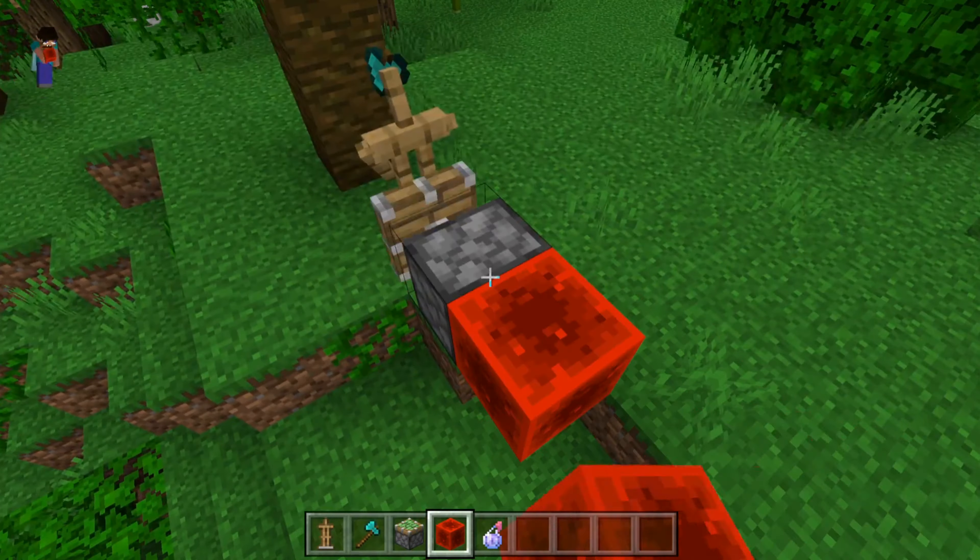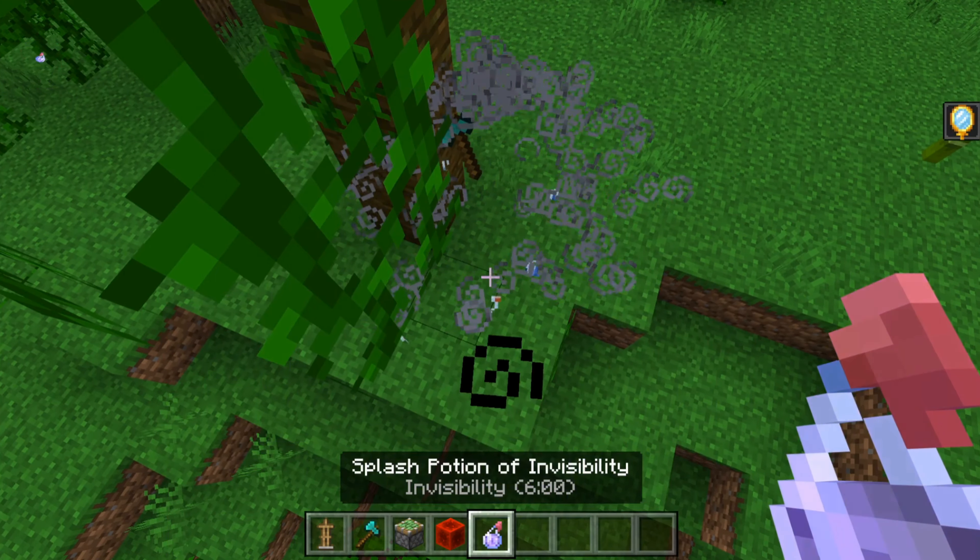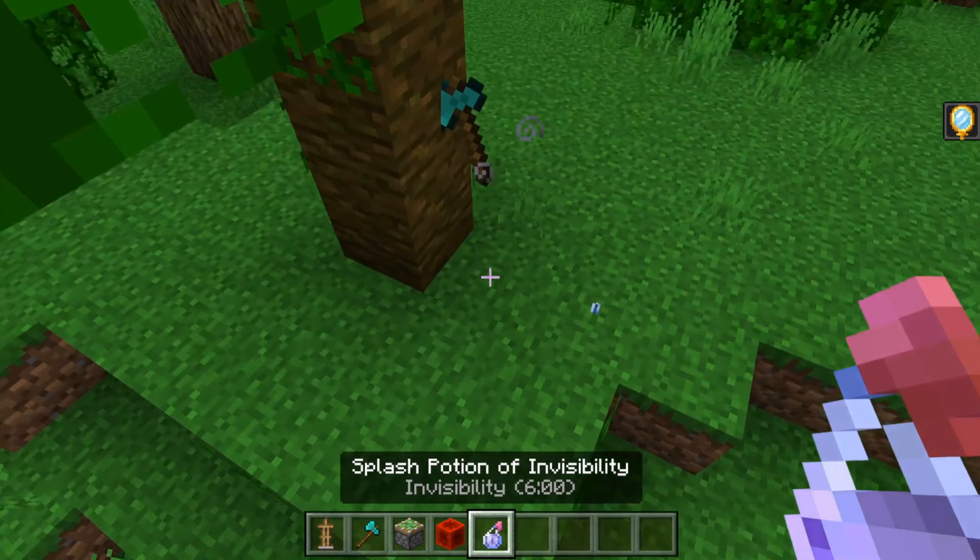Put a block of redstone behind the piston, break the sticky piston, and put an invisibility potion on the armor stand — and then it'll look like the axe is in the tree.